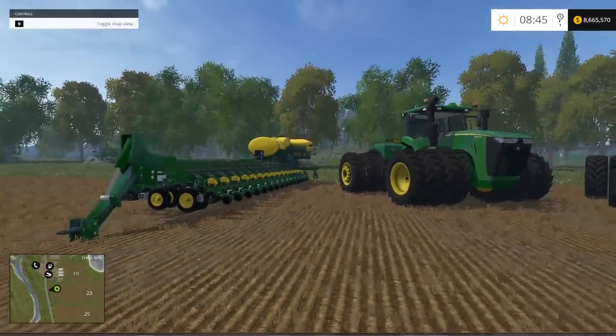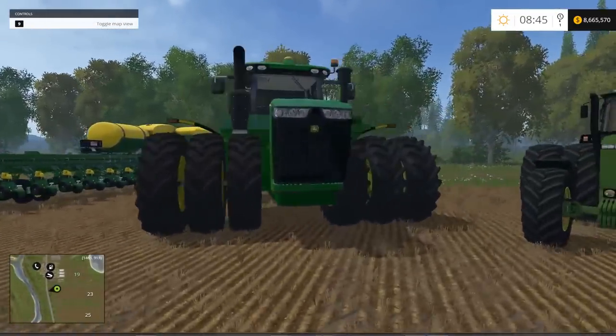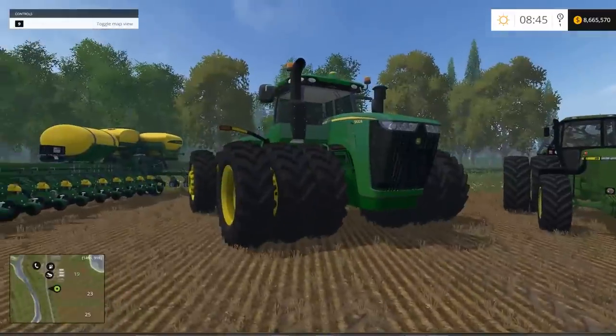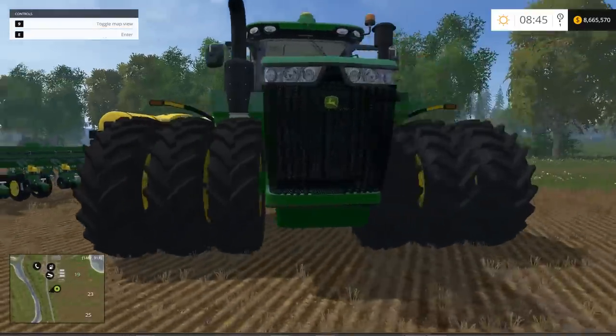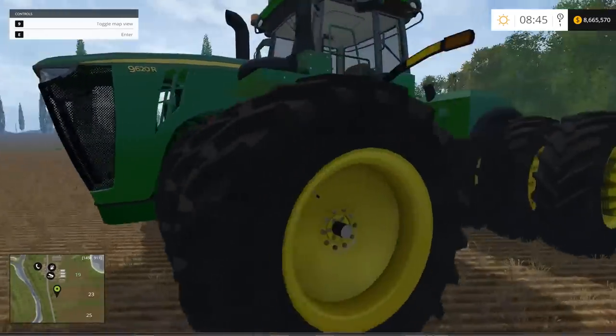We're going to move on to our next tractor. Look at this beast — this thing is just huge. This is the John Deere 9620R Triples. The file size is 30.5 megabytes. The power is unlisted. The price is $468,520 in the shop with a $200 a day maintenance fee. The max speed is 42 kilometers an hour.